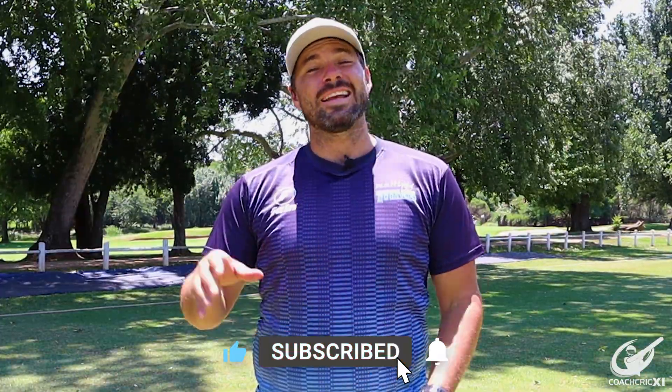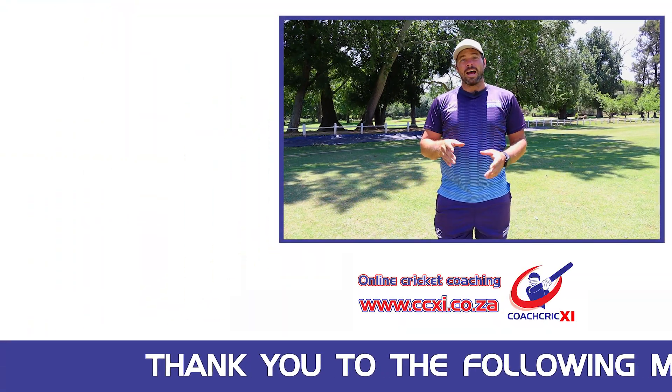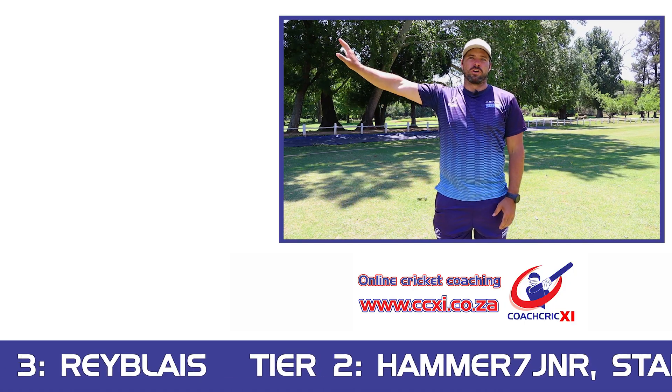Remember to subscribe and hit the bell notification so you can get the content as soon as it releases. And if you want to find out how to play the perfect pull shot, check this video over here.